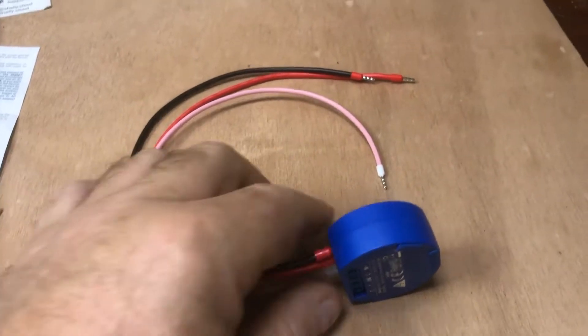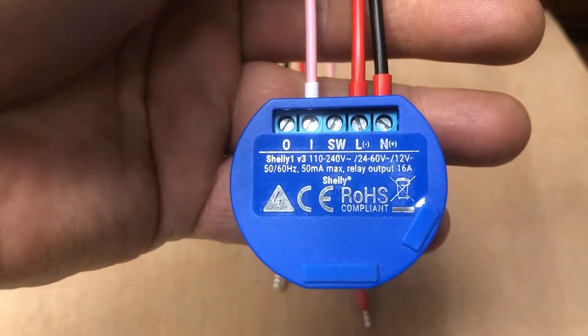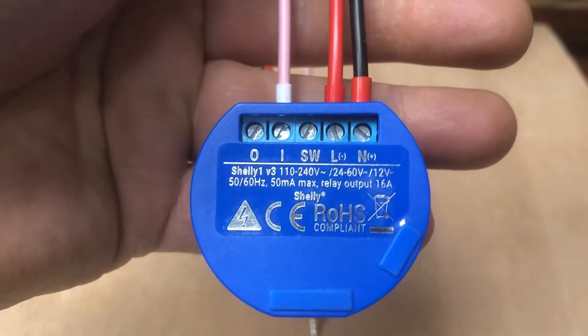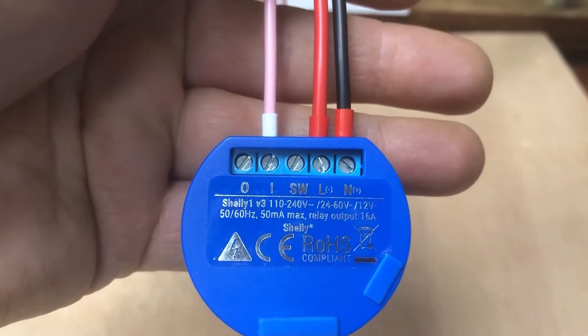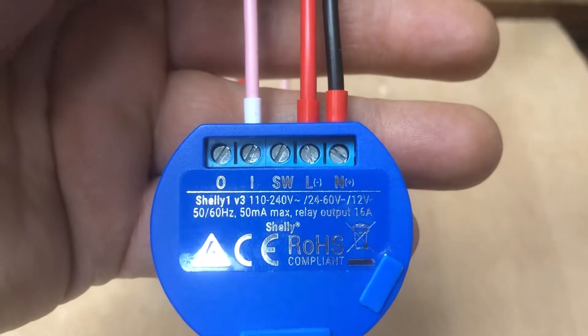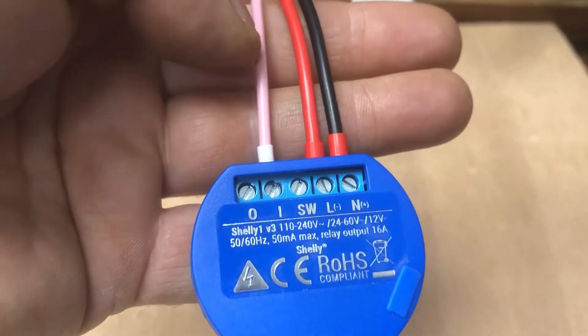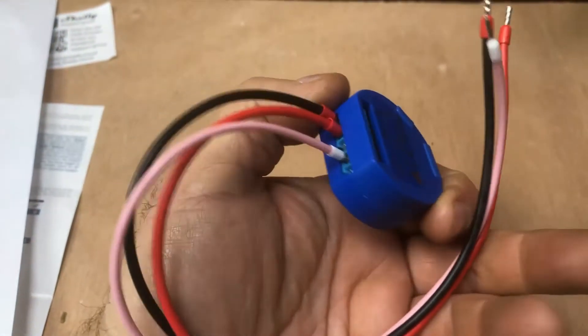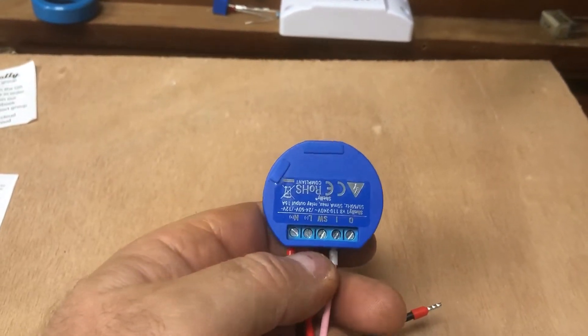We have our new Shelly module programmed up and we've put some wires onto it. We're planning on using this one at mains voltage with 240 volt input, so we've got our black as neutral and our live — I tend to be old-fashioned, but you can use blue for neutral and brown for live. I've just put some connectors onto the ends to make it easier.